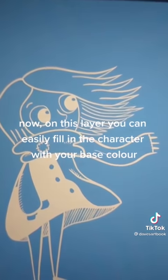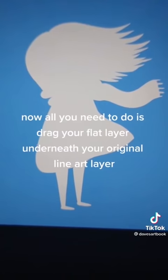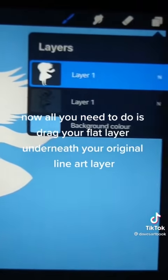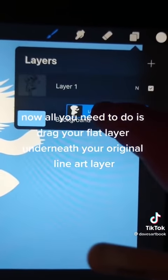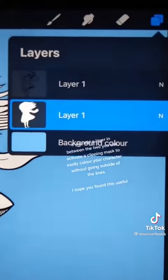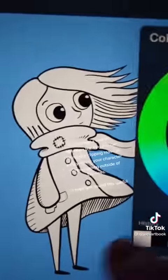Now on this layer you can easily fill in the character with your base color. All you need to do is drag your flat layer underneath your original line art layer. If you add a layer in between the two you can activate a clipping mask to easily color your character without going outside of the lines. I hope you found this useful.